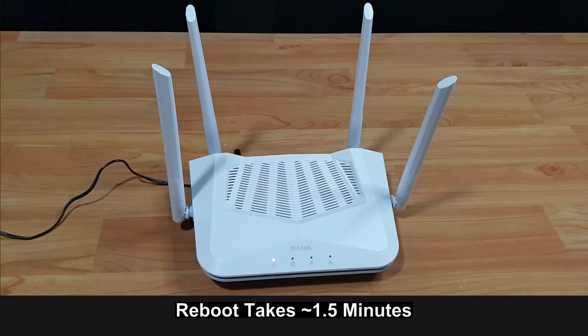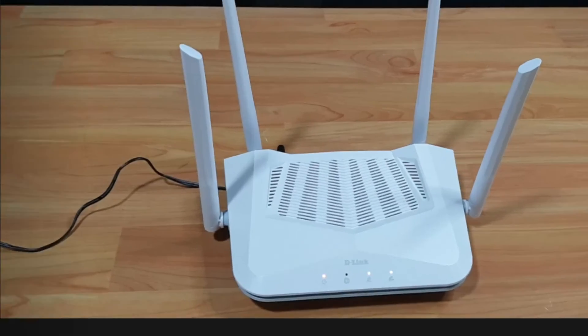So this is how you reset to factory defaults for your D-Link AX1500 smart router.